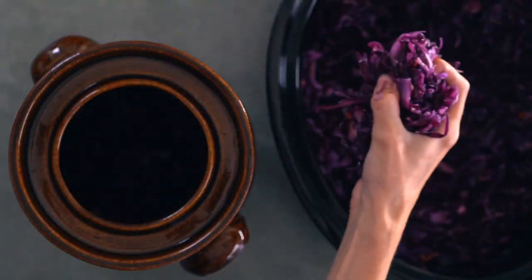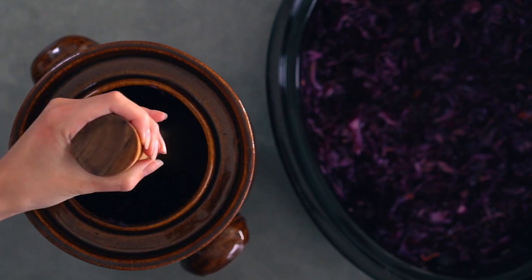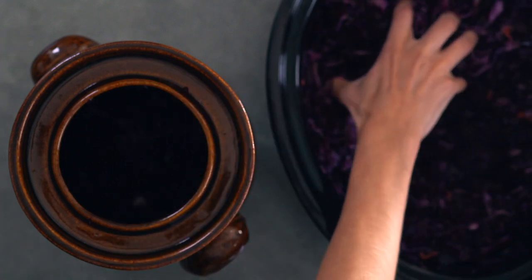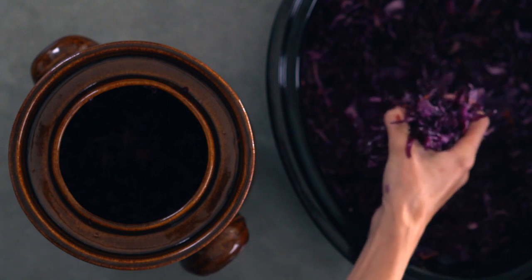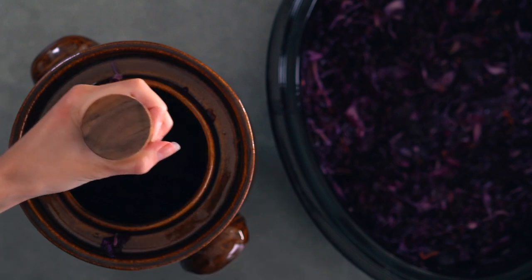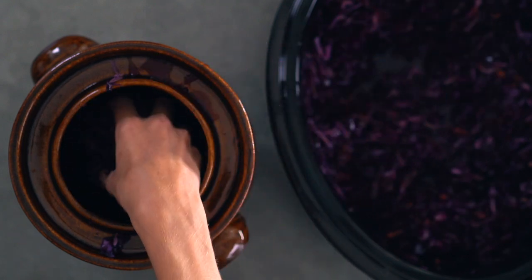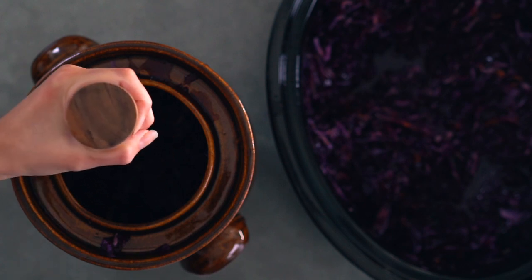Now it's time to transfer your cabbage to your crock or jars. Add a little at a time and pack it down with your fist or vegetable tamper to remove air pockets and create more brine. While pressing, you should see the brine rise above the cabbage. When filling, only fill them approximately two thirds full to allow headspace — four inches for a crock or two to three inches for jars — so your sauerkraut doesn't overflow as it expands.